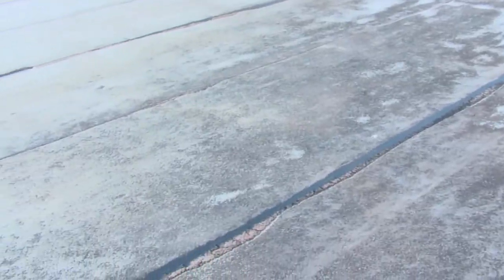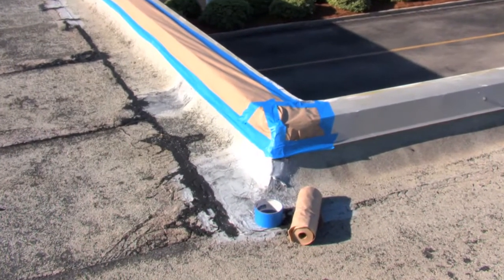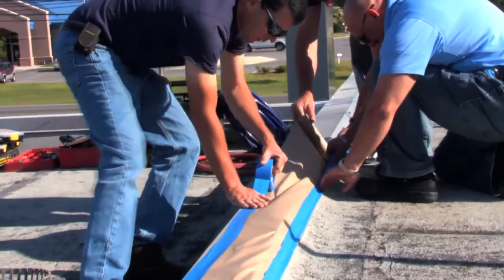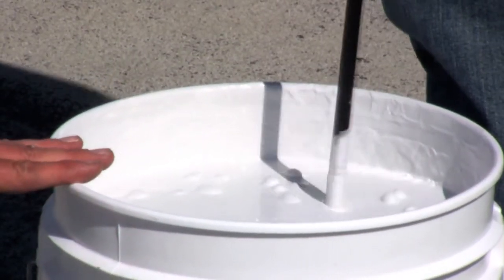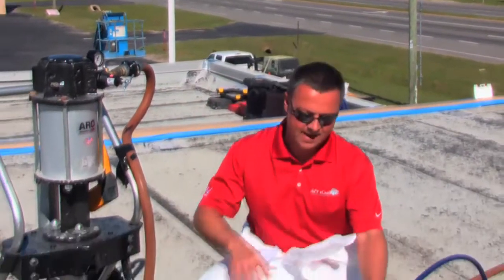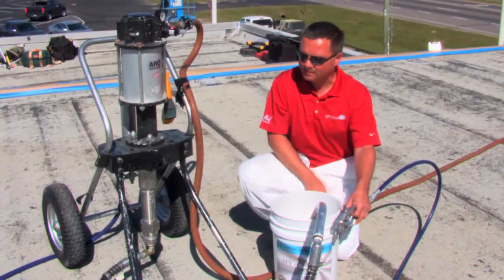After cleaning, sealing, and making sure the surface is fully dry, you're ready to begin the base coat application. Mask off edges, trim work, or any other areas you wish to protect from overspray using masking tape and plastic or paper covering. To prepare the base coat for spraying, use a power mixer to stir each container a minimum of five minutes, thoroughly blending all product that may have settled to the bottom. The coating will be applied with an airless sprayer.